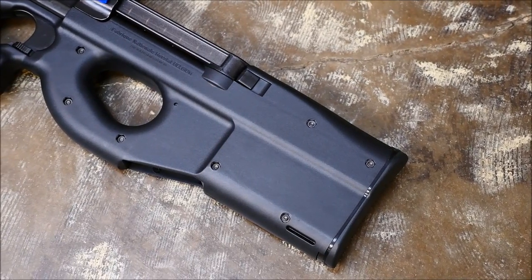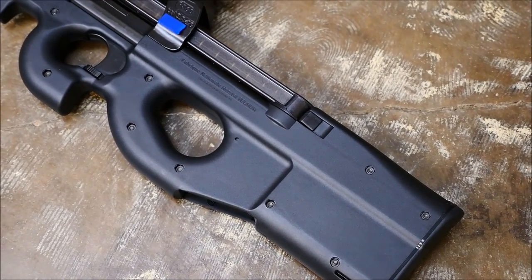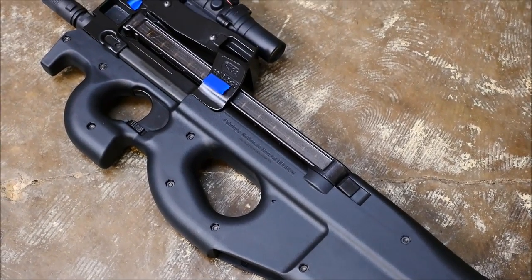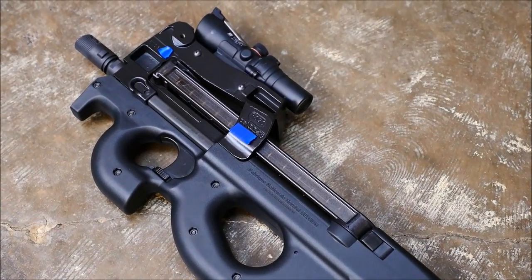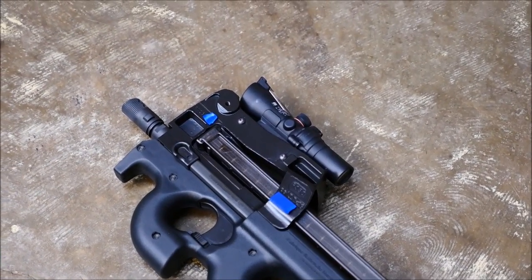I don't use this for anything serious other than plinking, so it's kind of one of those guns in the safe that comes out just to put a smile on my face, and there's really nothing wrong with that. Although I suppose you could hunt rabbits, and well, if you're a good shot, even maybe white-tailed deer or something.